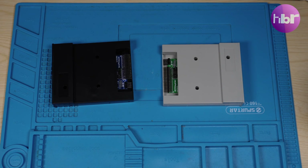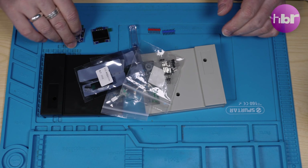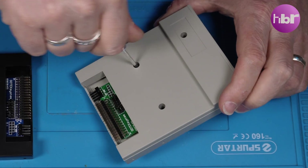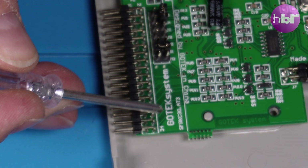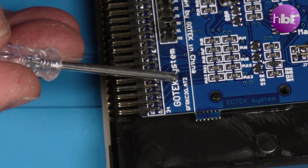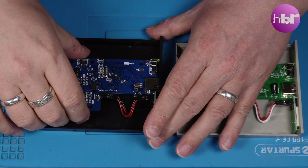To start today's build, we have two GoTeks to modify. These screens — the 0.96-inch OLED displays — are ones I don't need. The first order of business is to get the two boards out. This one's an AT3 and this one is an AT2. I've never converted an AT2 before, so we're going to try this one first.